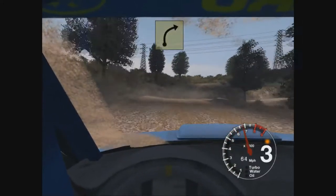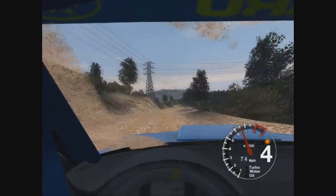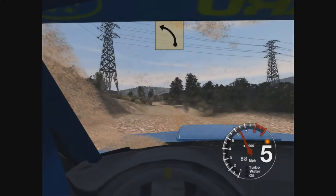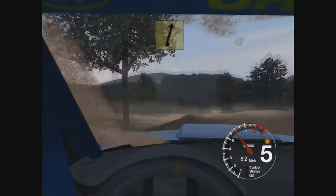3 right, and 6, right, 50 overcrest, long 5 left, tightens to 4, overcrest, 100, overcrest,